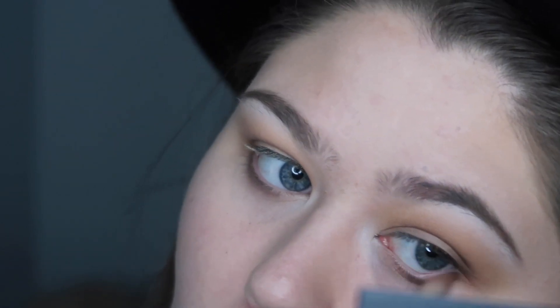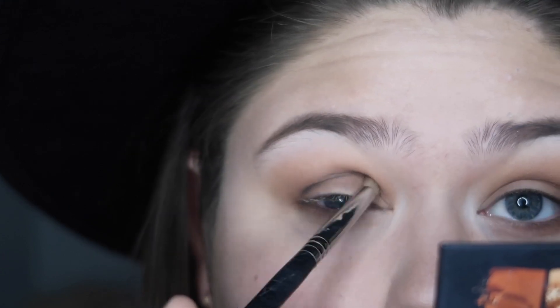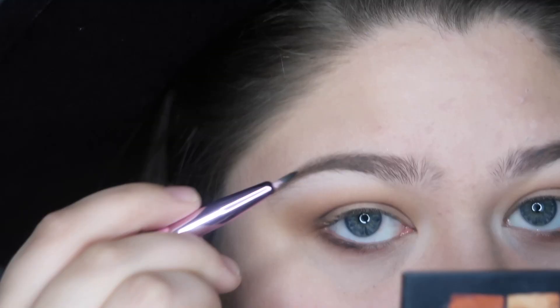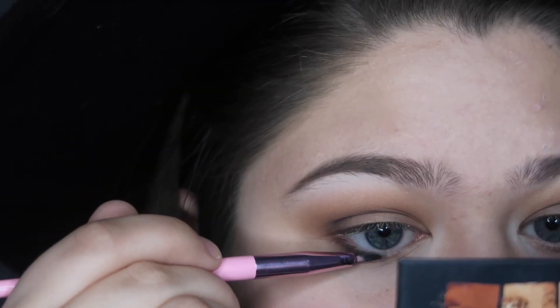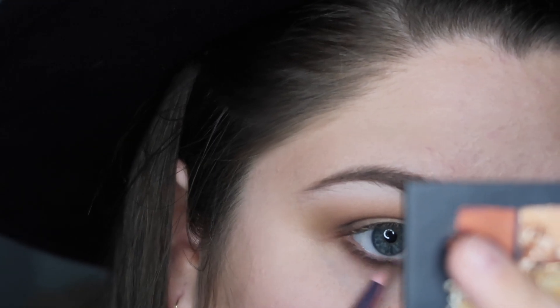Using a fluffy brush and more of the light brown, I'm smoking out the lower lash line. Using the pencil brush again, I'm adding a little bit of black to the crease, then using a thin liner brush to add black on the lower lash line. I'm then using my finger to smudge the black to take away some of the pigment so it's not as dark, and going over it with a clean pencil brush and more dark brown to blend it all together.